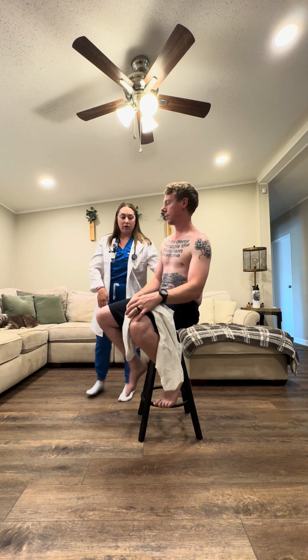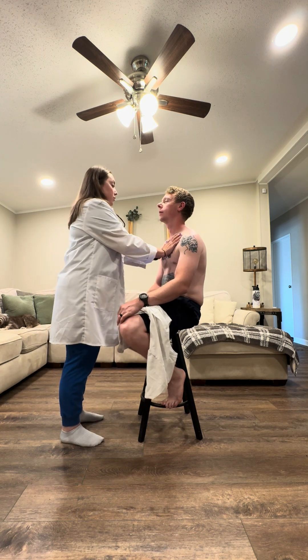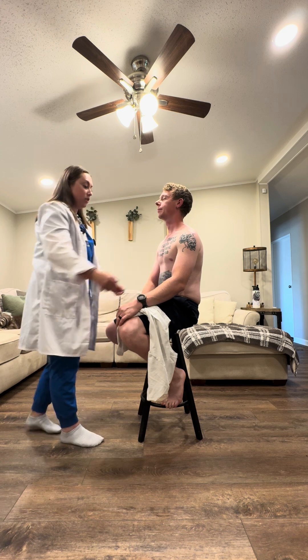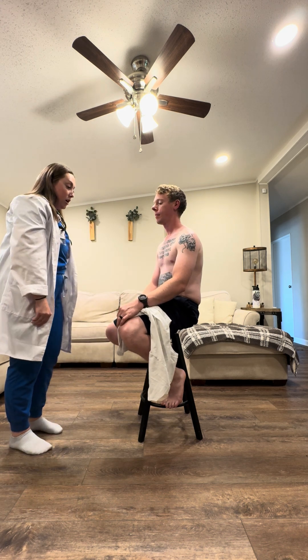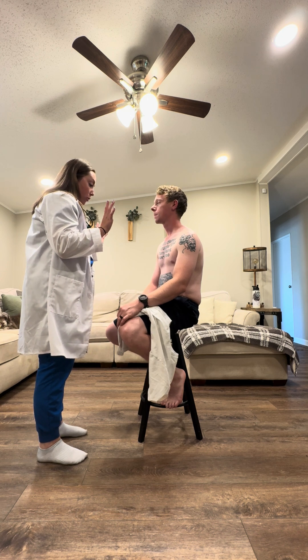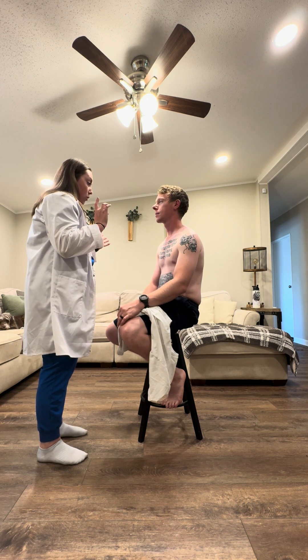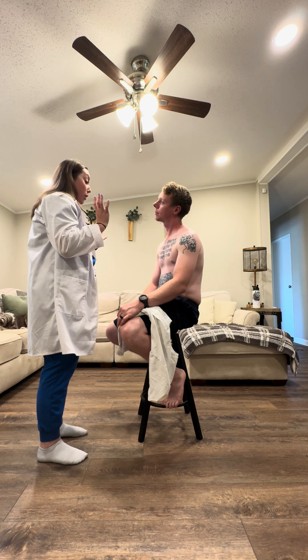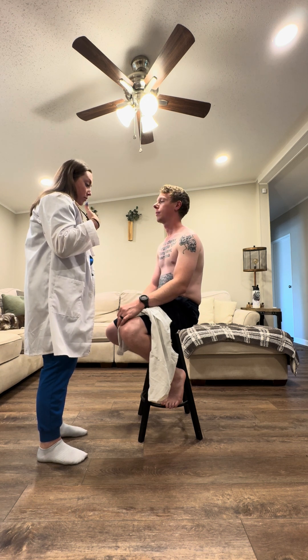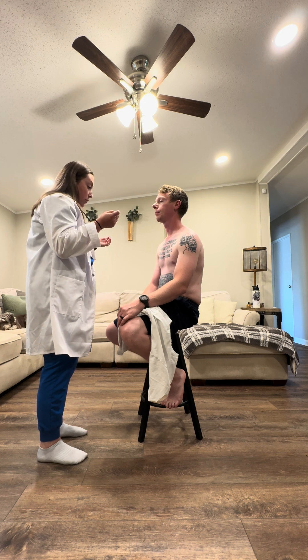I'm going to have you kind of swing to the front and say the words again. 99. 99. Perfect. Was there any pain with palpation? There was no crepitus. There was no abnormal masses or lumps or anything on my palpation. You said no pain.